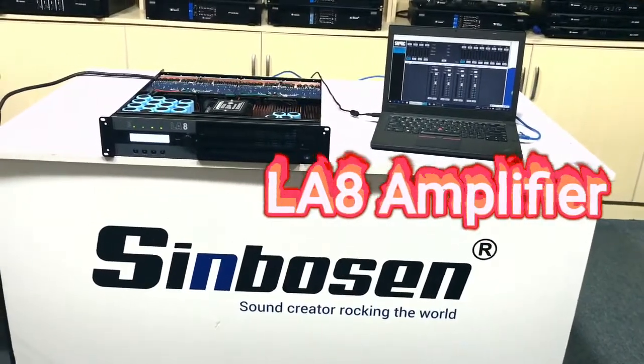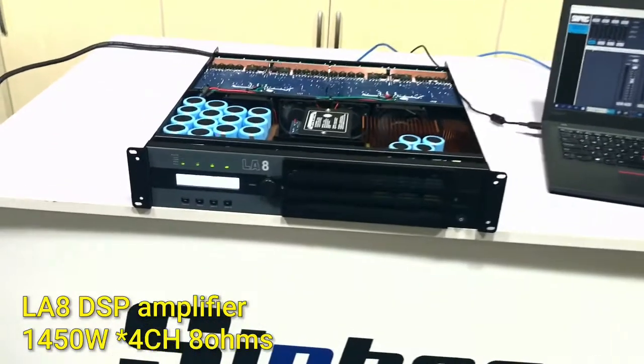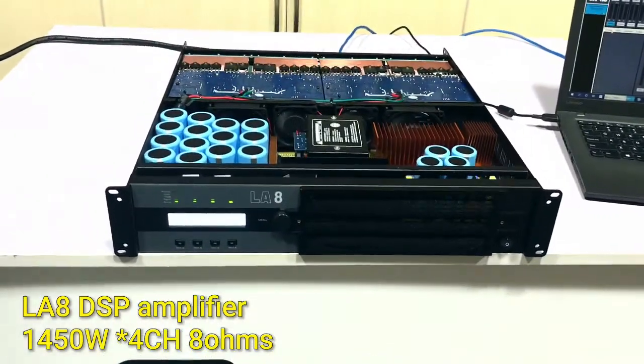Hello everyone, this is Symbolson Audio. Today let me show you the new model LAA, the DSP amplifier.